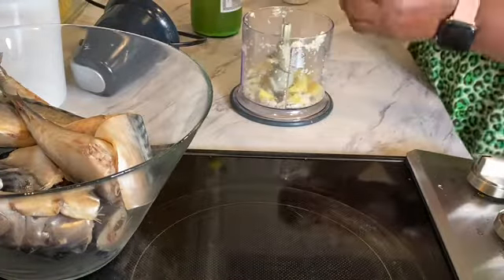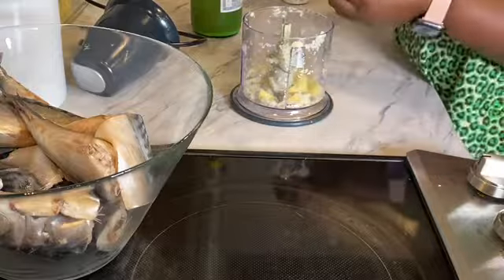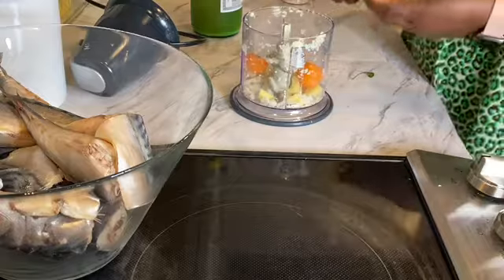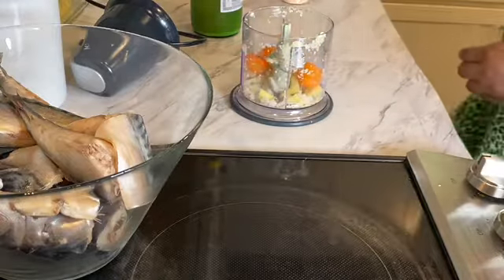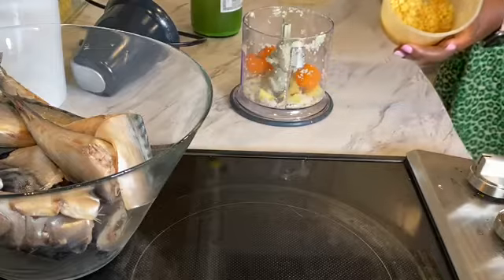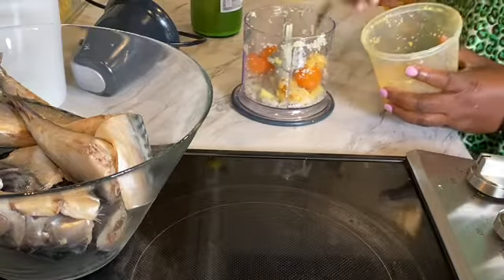I love mackerel and it's a good fish to have because it does have healthy fat. It's high in protein, B12, lots of minerals and vitamins. But as you know, mackerel has a fishy smell, and I don't do well with fishy smells. So this is how I tame that fishy smell and yet still flavor it.